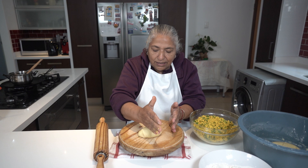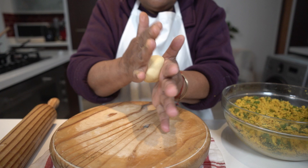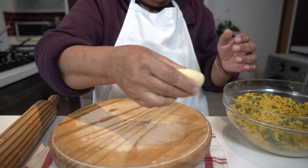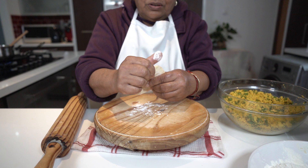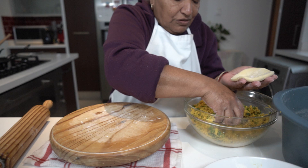We take a piece of the dough and choose the size we like. A viewer said their roti doesn't usually come out round — this is what you must do: on the centre of your palm, turn it to a very round ball shape, then press it, dip it into your flour, and roll it, pressing with your thumbs.